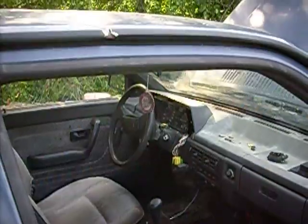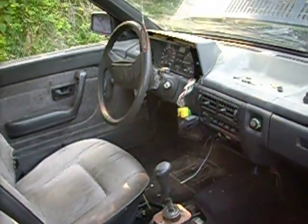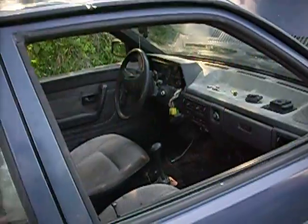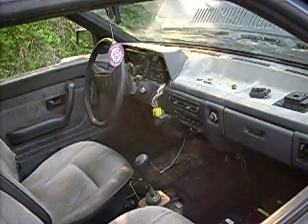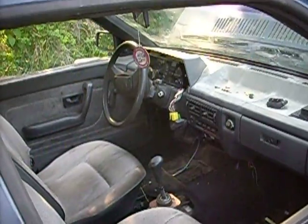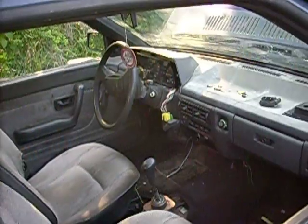One thing you may notice is we don't have a cold start cable installed in the Fox yet. We could pull it out of the Jetta, but the one in the Jetta is damaged and never worked right in the first place — it would always bind up and jam. So as of right now, we're starting this without the cold start cable, just using the glow plugs. But it's summertime and that's really not much of an issue. We do intend eventually to convert the system to have the cold start cable, but we don't have that installed yet.